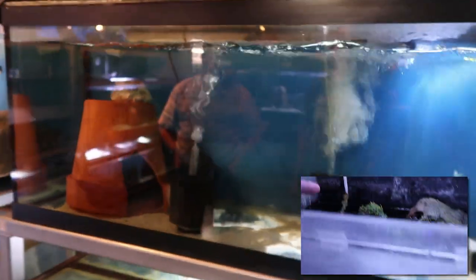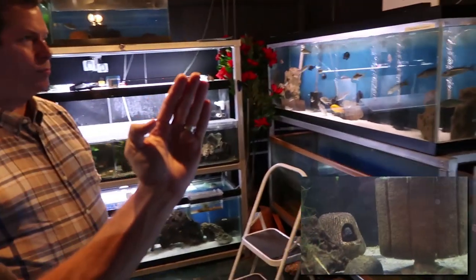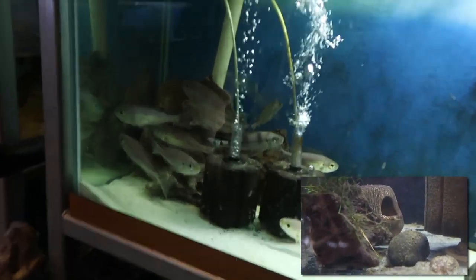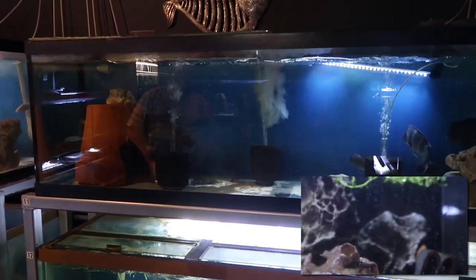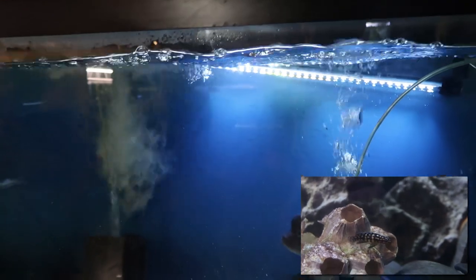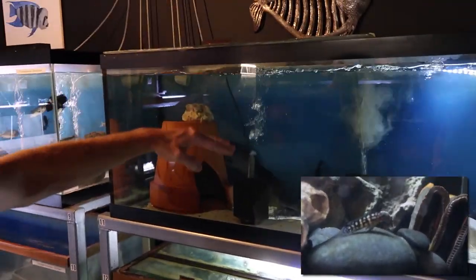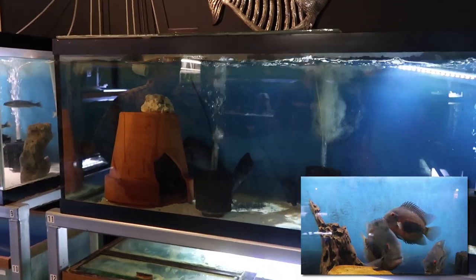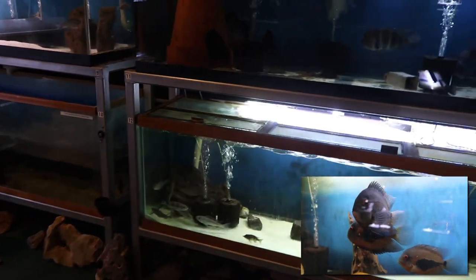Water change volume is controlled by time — set how many minutes you want it to run. For a major water change, Jesse takes the vertical standpipes drilled into the back of the tank and pushes them down lower, allowing more water to drain out before the fill catches up. On a day-to-day basis, without moving the standpipes, the incoming water circulates in a rotating motion, rises to the drain level, and spills out — a gentle continuous exchange.